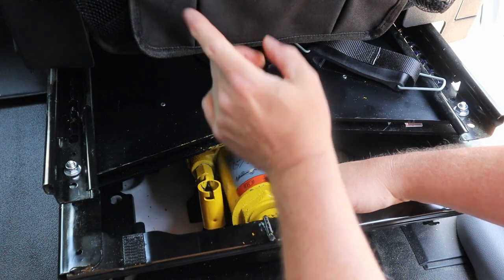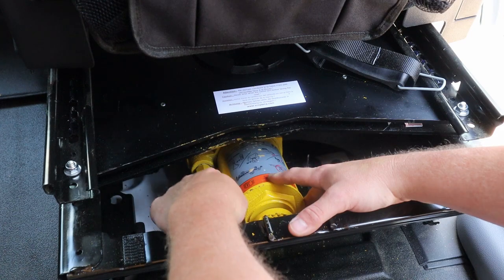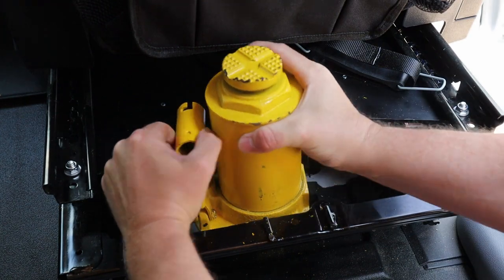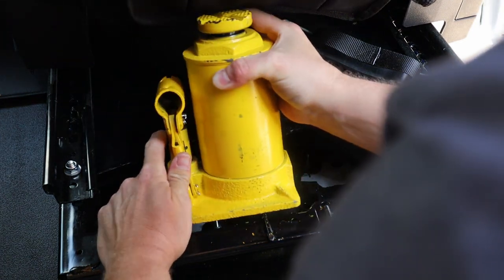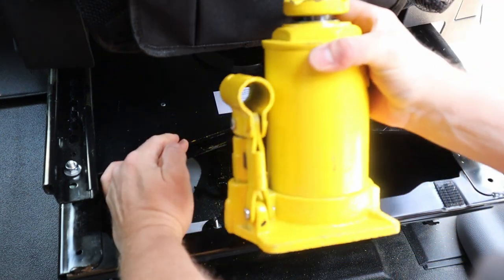If you have this flipped over toward the passenger side, it's a little bit harder to do. Basically, you pull the jack straight up, and once the base gets toward the lip there, you just tilt it toward the seat and then it comes out.